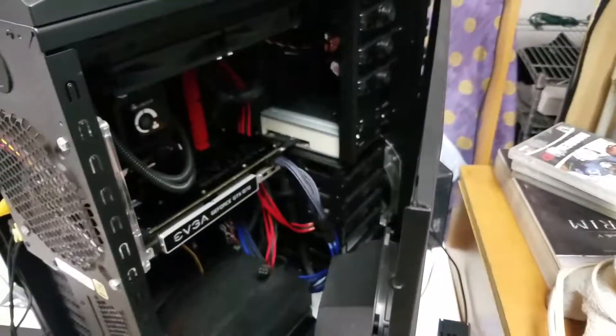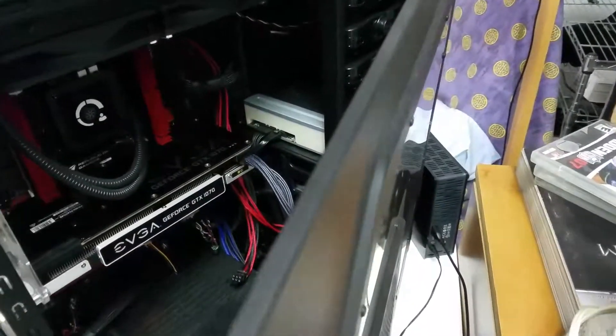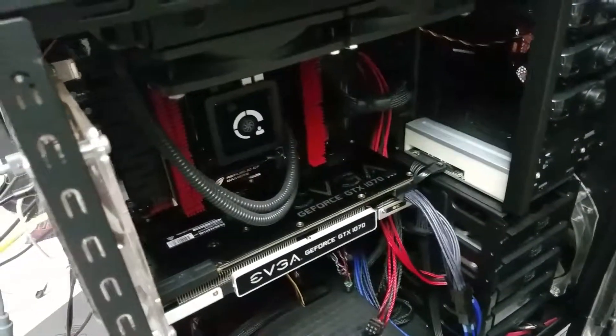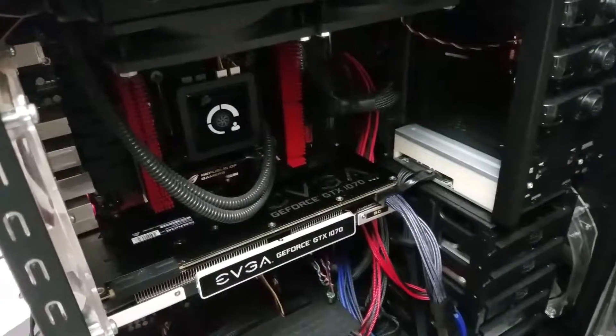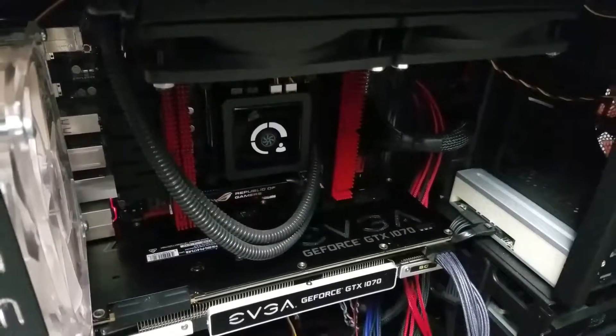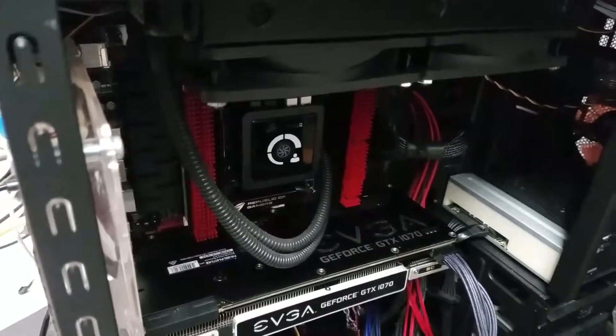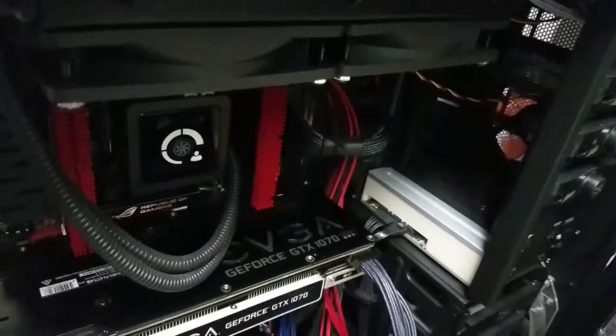This is my Half-X — it's a little old but she's hanging on in there. Got the Asus Rampage 4 and Corsair Dominator GTs for the RAM.